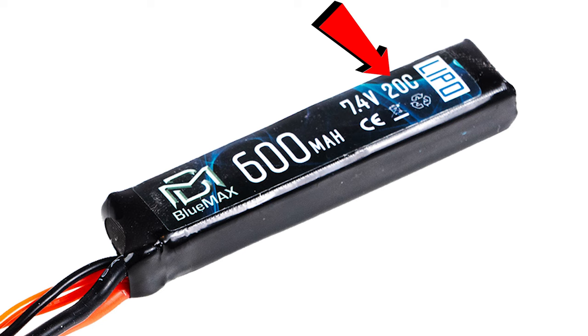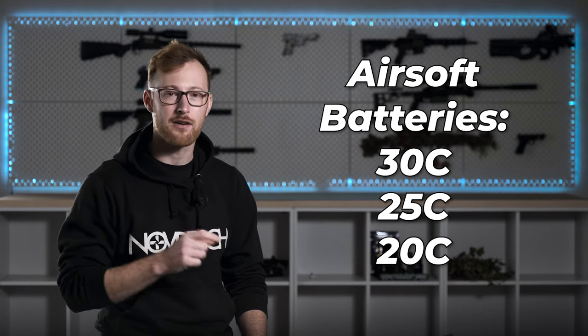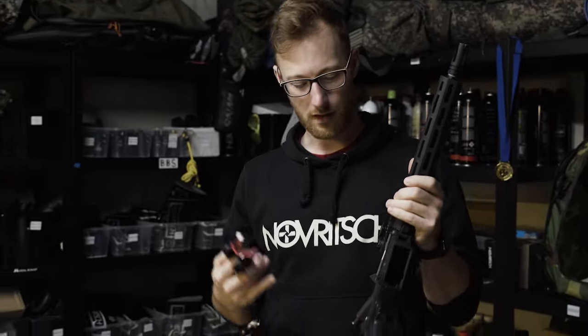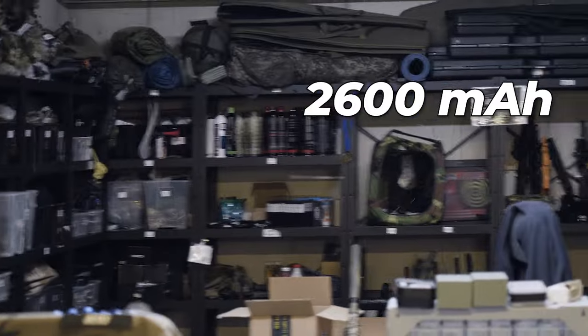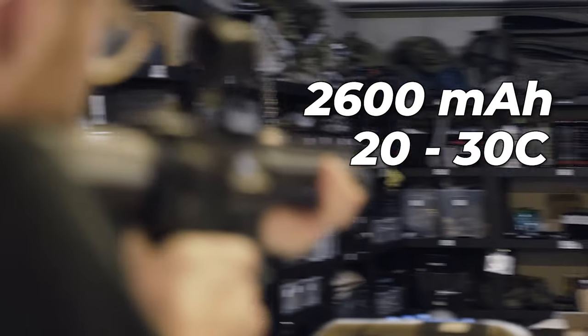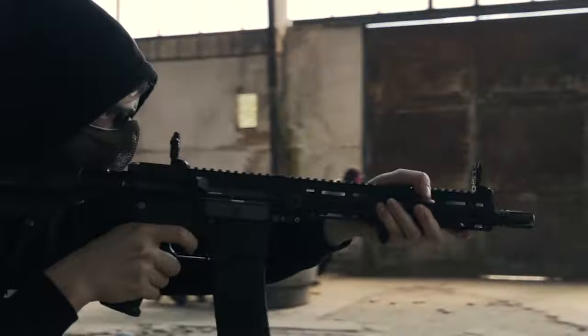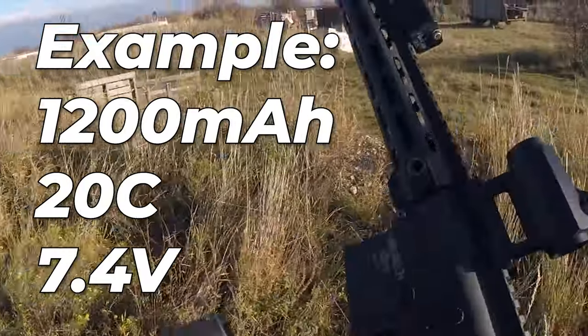The C rating defines the maximum current, or discharge rate, you can draw from the battery. A higher C-rated battery will sustain higher voltages at higher current output — simply said, it means the battery can deliver more power when the motor asks for it. Common airsoft batteries are between 20 to 30C. For maximum performance, aim for the biggest battery you can fit inside your replica: the highest capacity, the highest C rating (likely 20–30C), and preferably an 11.1V battery if your replica is designed for it. For a regular AEG, even a relatively small LiPo will run it with no issues.